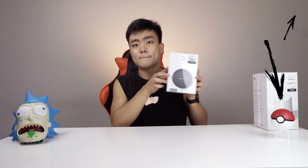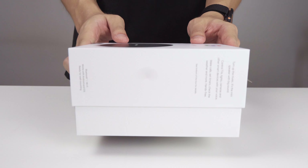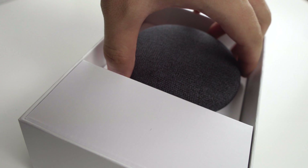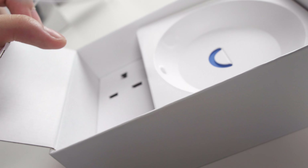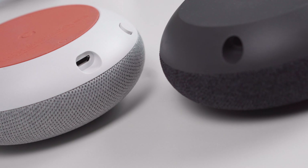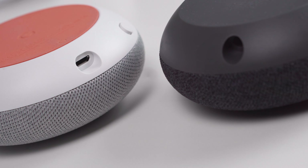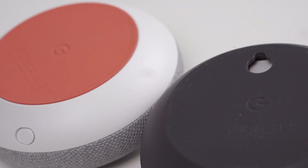Now let's start with the Google Home Mini. The Google Home Mini and the Google Nest Mini, which is the Google Home Mini Gen 2, have a few physical differences. They changed the micro USB into a DC adapter plug, and they also included a hanging hook for you to hang your Google Home on the wall. The Nest Mini has an additional microphone and boasts twice the amount of bass compared to the Home Mini.